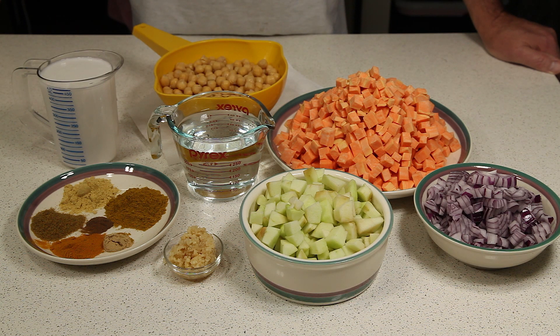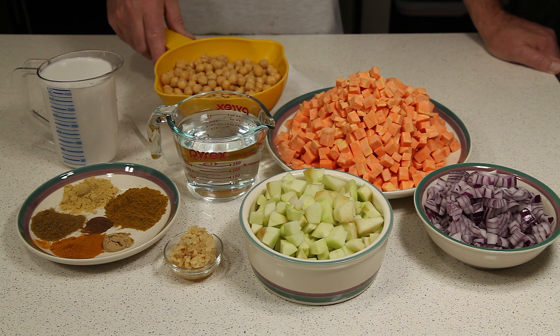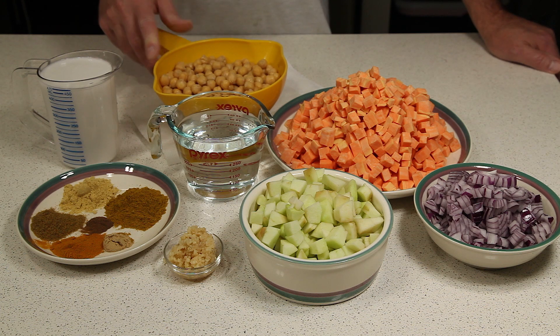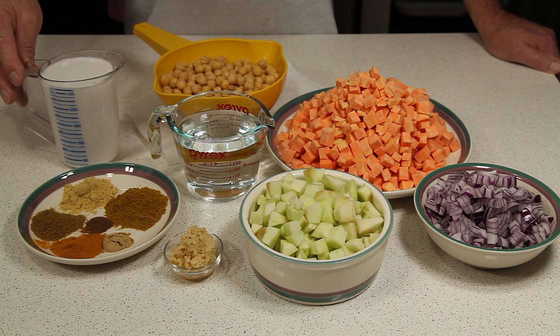To make it, we're going to use a 29 ounce can of chickpeas, drained and rinsed. We're using Eden Organic, no salt added. Two cups of coconut milk.